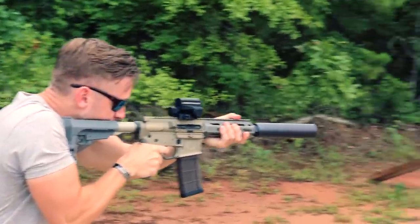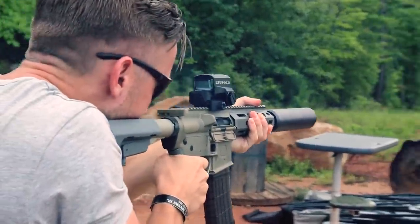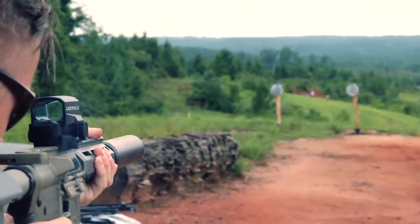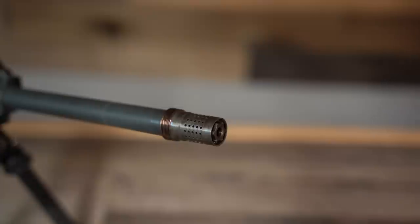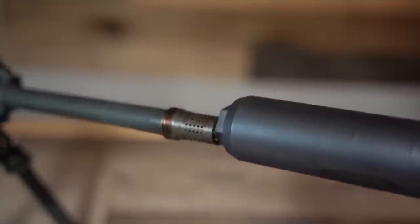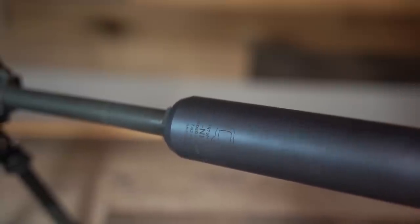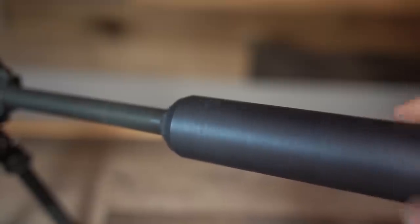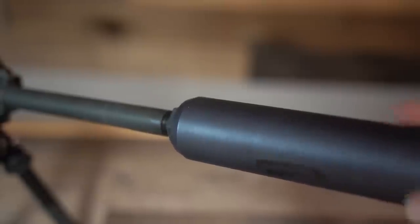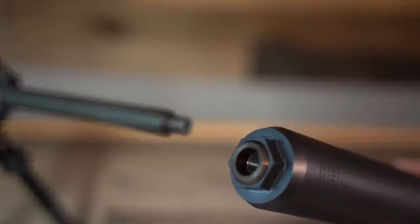I run Q Cherry Bombs on several of my firearms with no intentions of switching them out. Complaints about the Cherry Bomb usually include the love-it-or-hate-it looks. Also, if you don't use proper torque and Loctite when installing it as recommended by Q, you can get the Cherry Bomb stuck in your can — about every other month I walk someone through how to get a Cherry Bomb out of their suppressor.